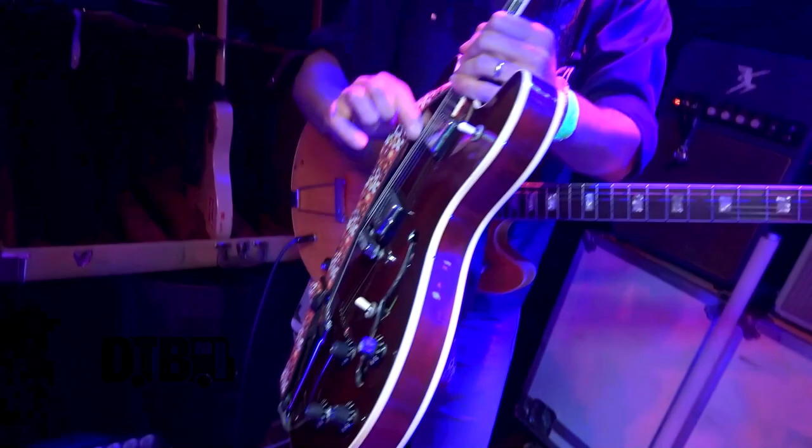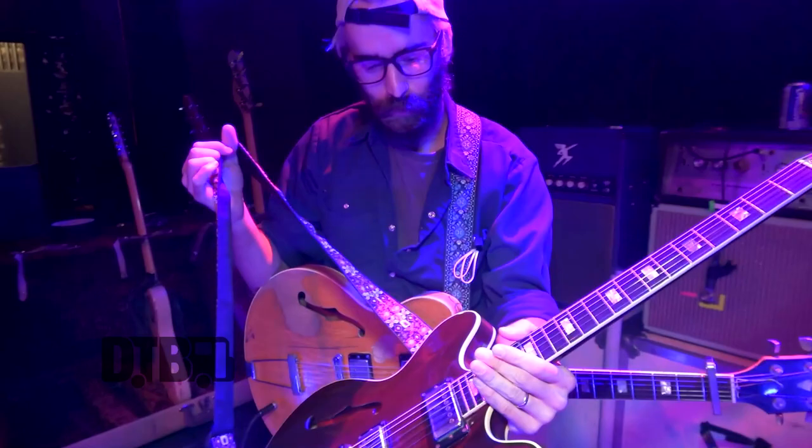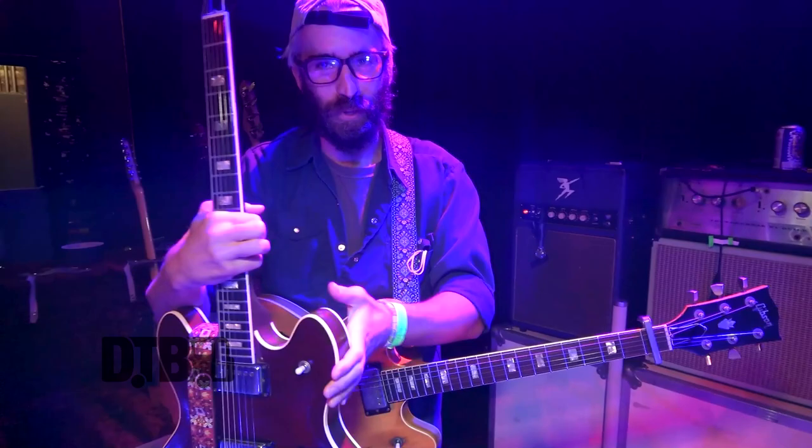The backup is the same guitar in much better shape. Played only at home, brought on the road — I don't know why, honestly, anymore. I shouldn't be bringing this one out, but nonetheless it still makes the trips.